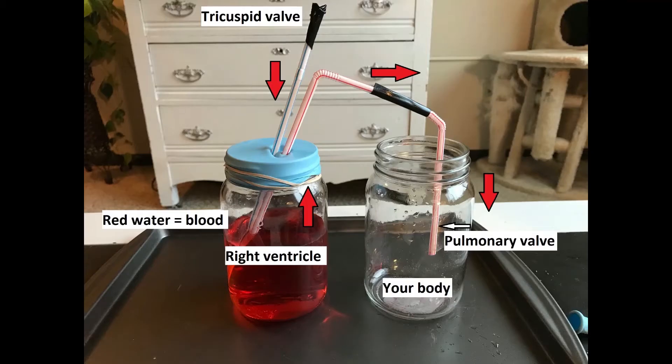This is roughly what your model should look like. The red arrows are the blood flow. From the right atrium, which is not pictured, the blood will pump through the tricuspid valve into the right ventricle, which will then pump through the pulmonary valve into your body.